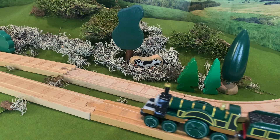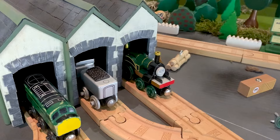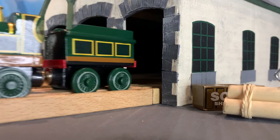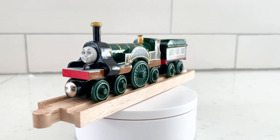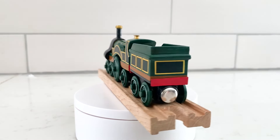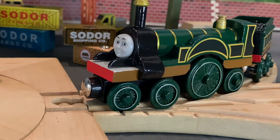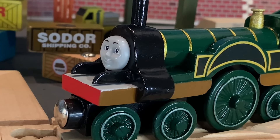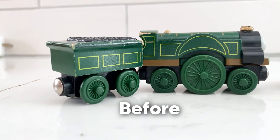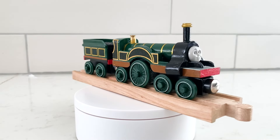The engine was beautiful — with shiny paintwork and a gleaming brass dome. The build was complete, and there's even a playful audio moment from the Thomas & Friends show where Thomas meets Emily, exchanging hellos, followed by a scene where Emily is presented with coaches, apologies are exchanged, and they become friends. Emily loves her coaches and being part of Sir Topham Hatt's Railway.